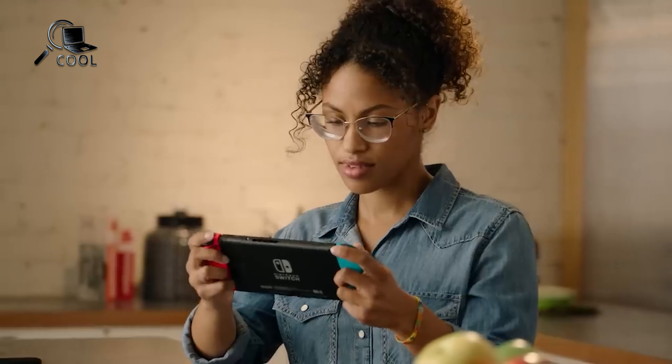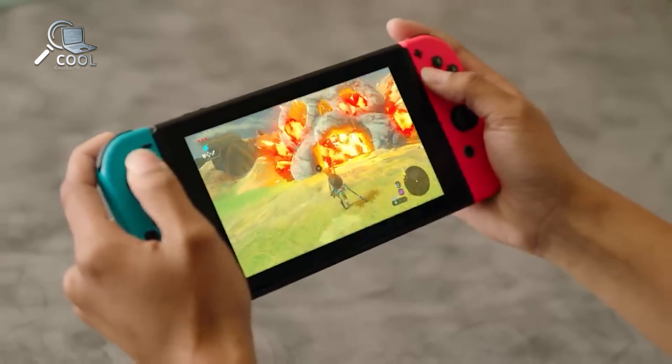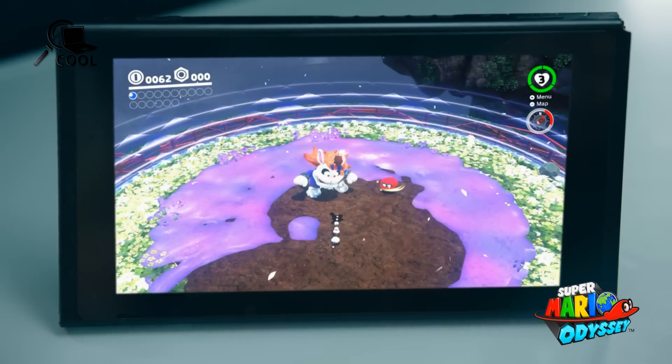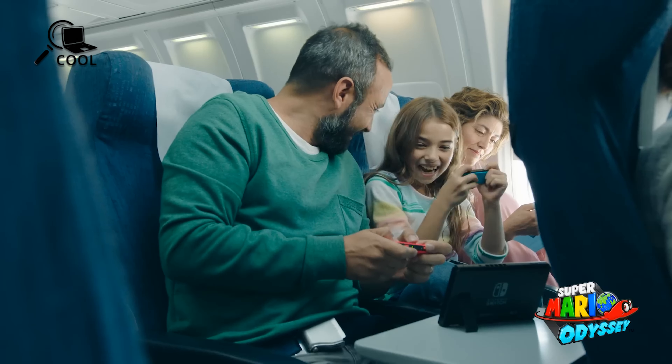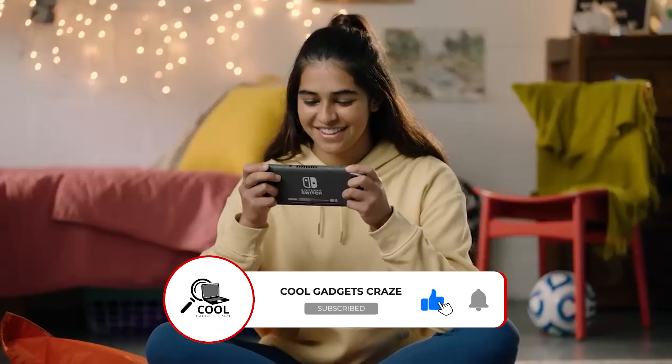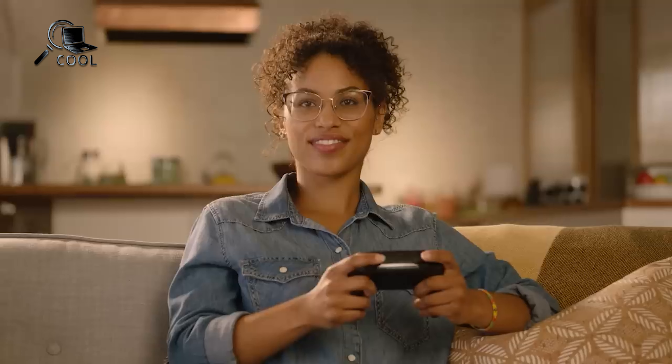Recent leaks have given us an extensive look at what to expect from the Nintendo Switch 2. With these new revelations, we now have a clear picture of the major updates and improvements. In this video, we'll break down the five most significant changes that are set to transform your gaming experience with the Nintendo Switch 2.